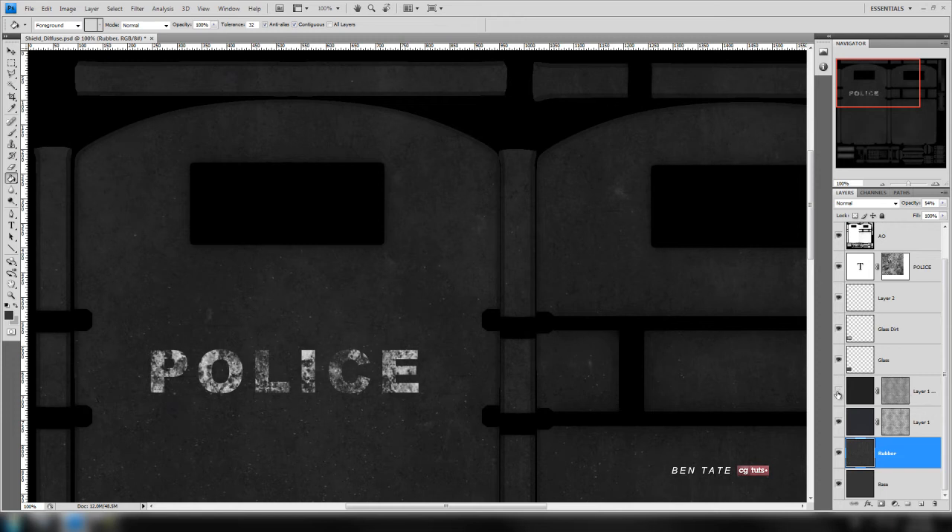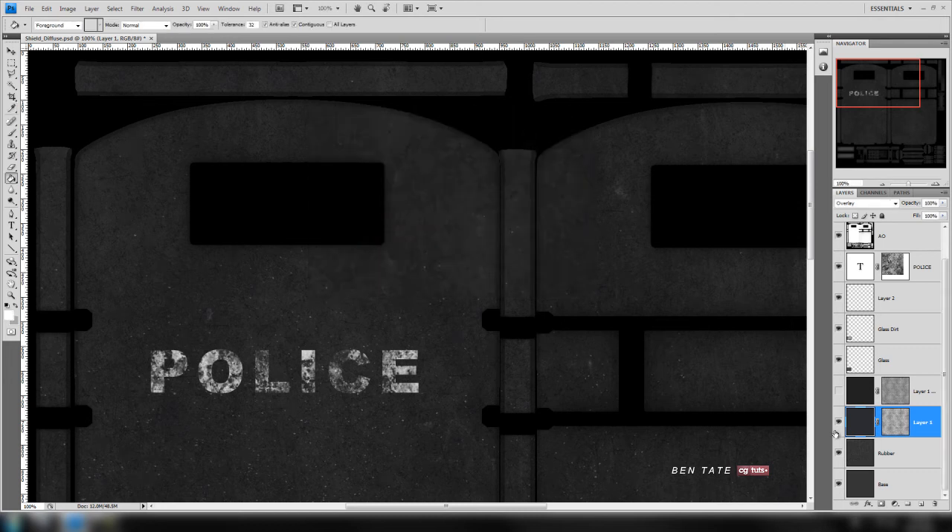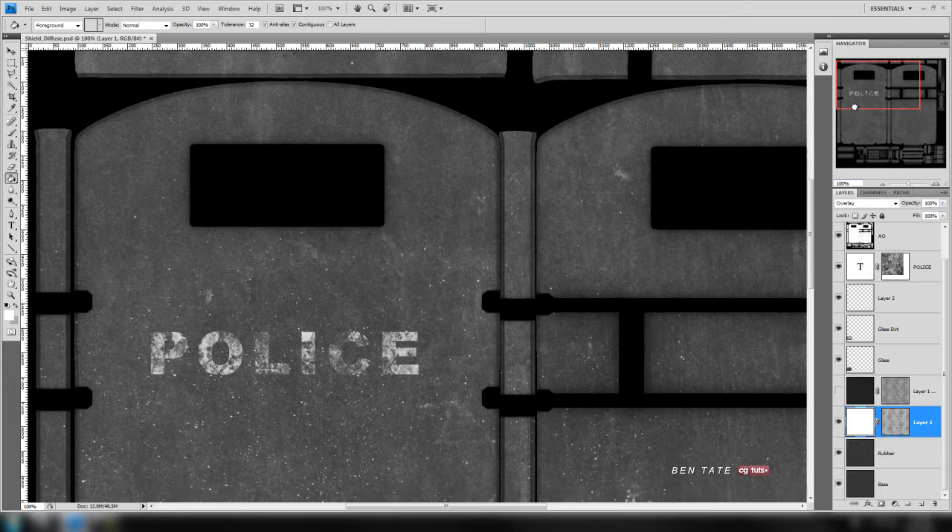I'm wondering if we should get rid of this blue mask layer. Let's turn that off and just work on the gray mask. For this one we want to bring out some of the scratches, but we want them to be a lighter shade — white — so we get some highlights off them. Let's go into the color box on the layer and fill it with straight white. That's going to brighten it up a lot.